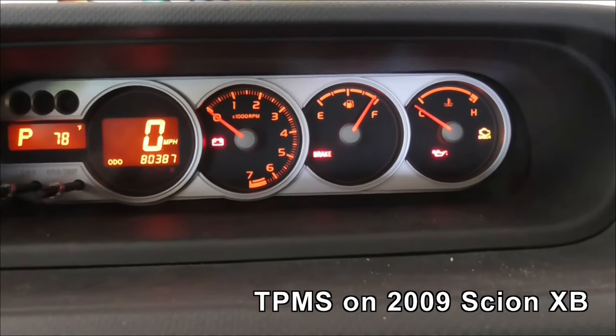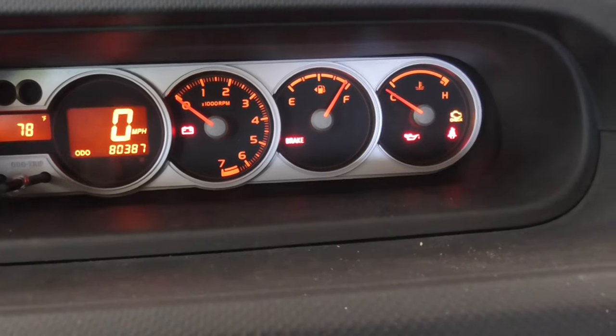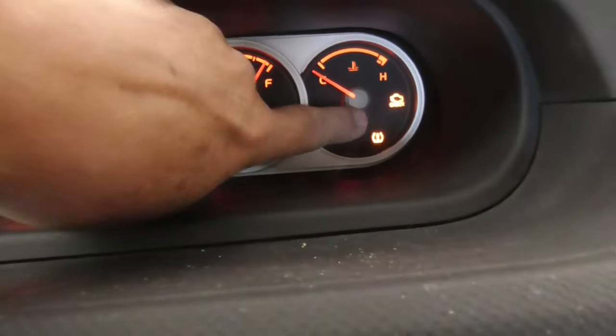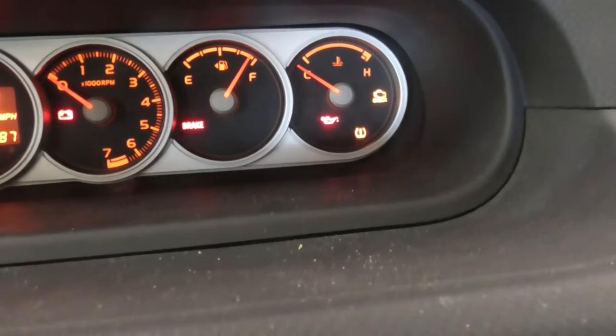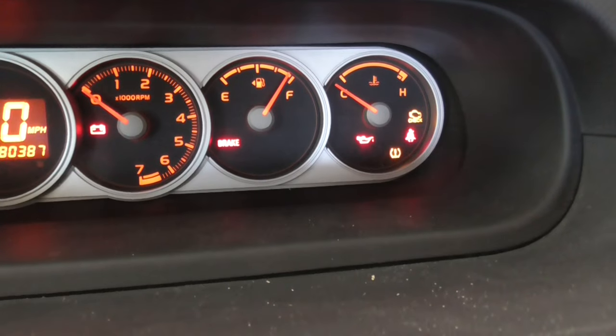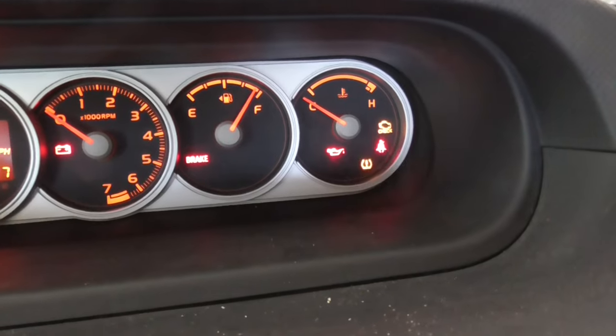This is Rich, and you are looking at the dashboard on our 2009 Scion XB. If you notice over here, the light is flashing. It keeps flashing and goes steady, which means that the TPMS batteries are probably done after 14, nearly 15 years.